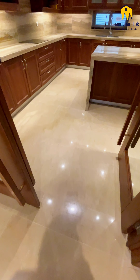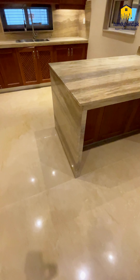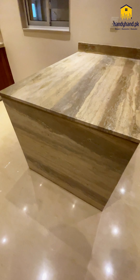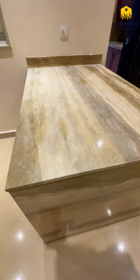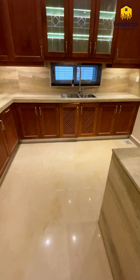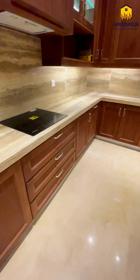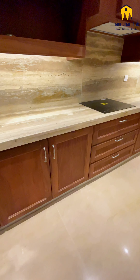This is the kitchen and it's made a very classy and very beautiful look.